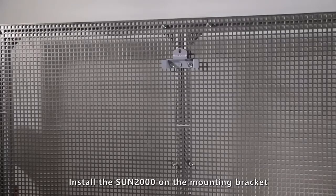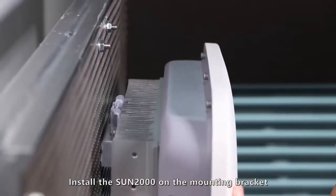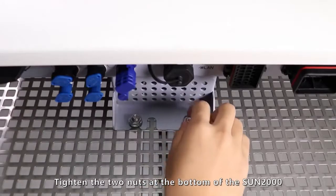Install the Sun 2000 on the mounting bracket. Tighten the two nuts at the bottom of the Sun 2000.